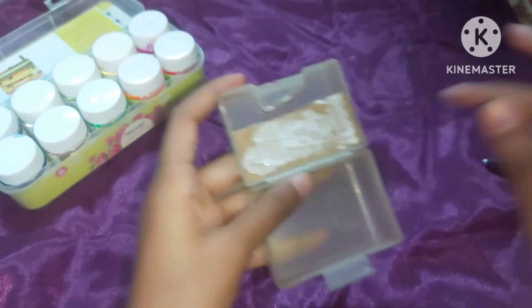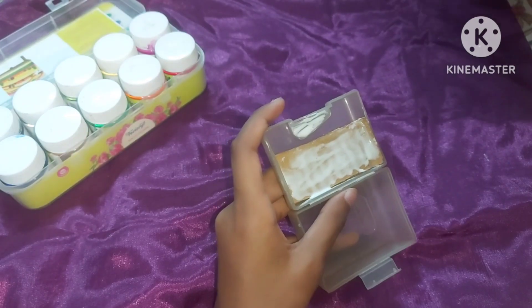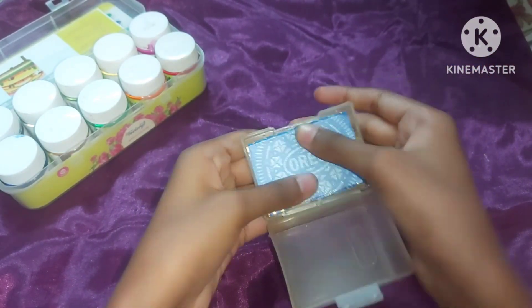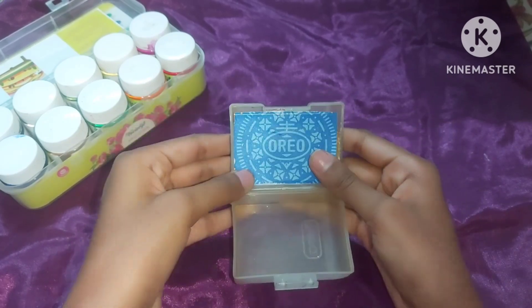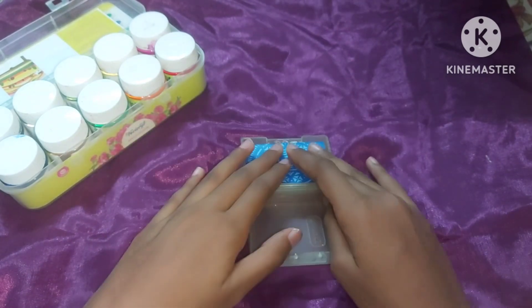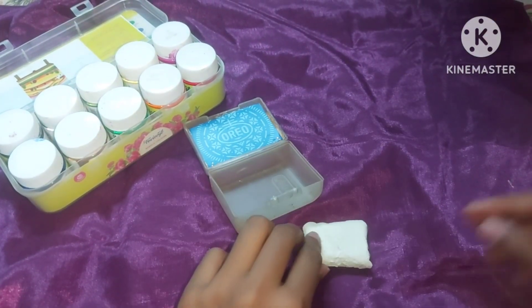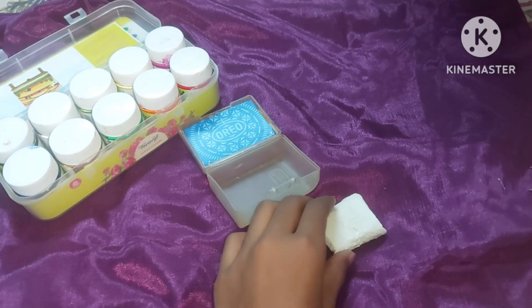We will paste it on the same size. Then you have to attach the cardboard sheet. It should be like this. If you put it on the table, it will go up. So I put it on the table and this is what you are seeing.